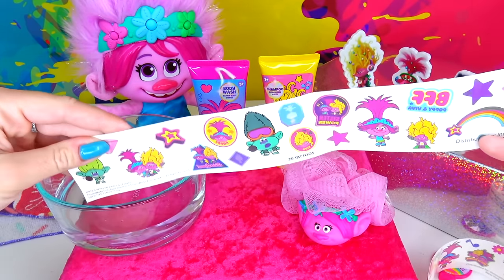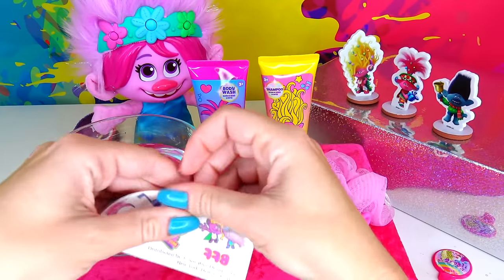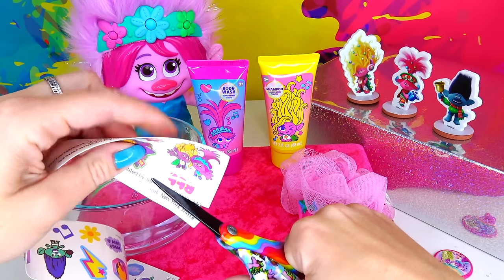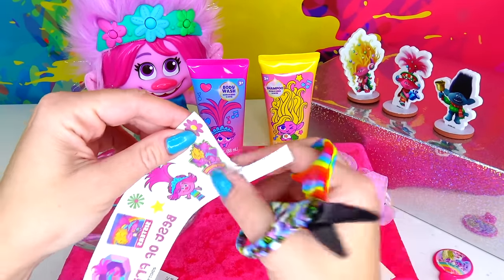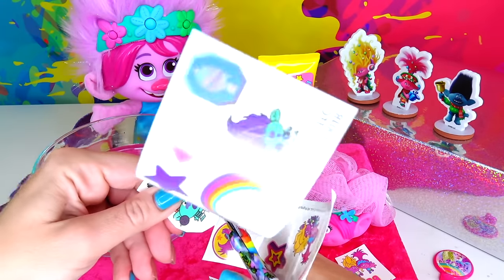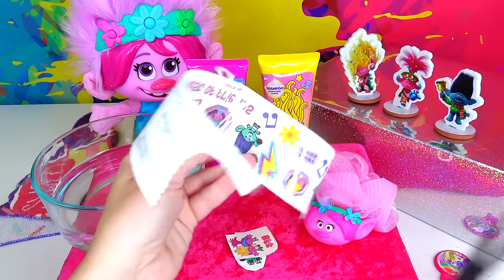Which tattoo do I want to apply first? I kind of want to apply Poppy and Viva together — I like this one. It's so cute, it also says 'BFF,' so I'm going to cut both of these out and apply them right next to each other. I also like this one — I think it's Branch's brother sitting at the microphone. Okay, I have two tattoos, and let's do one more — I kind of like this one of Poppy.